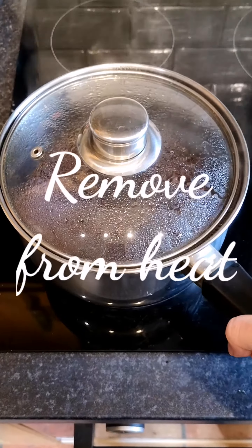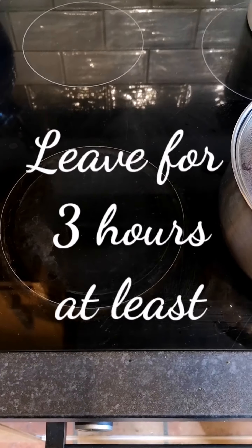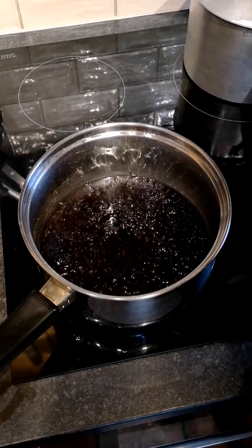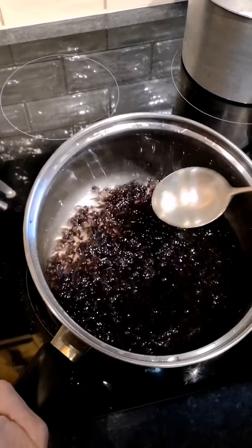Once it's simmered, remove it from the heat and leave it for at least three hours. I like to leave mine for eight, but it entirely depends on how sweet you like your syrup.